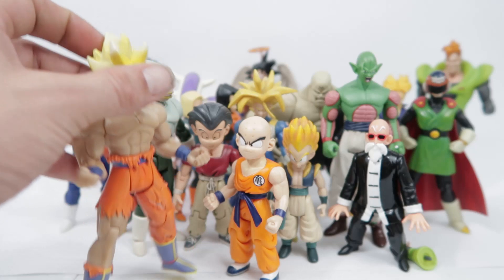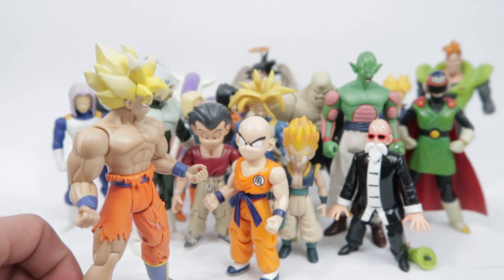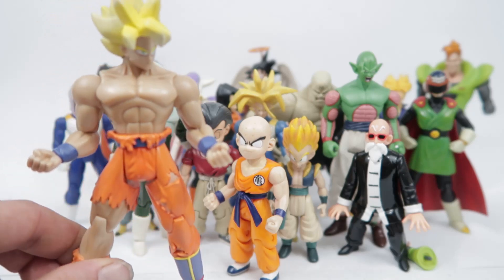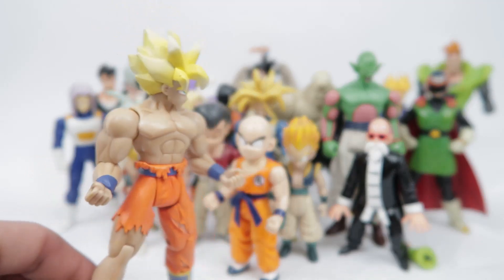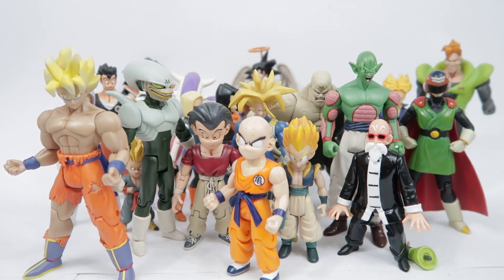We're going to round it off with one of my older personal favourites from when I was collecting these guys intensively. This is the battle-damaged Goku from his fight with Frieza. This guy is one of the rarer figures — I don't think anything else we've looked at in this video is particularly rare. Back in the day he was quite sought after and fetched a pretty good price on eBay. I don't think there are a great deal of people collecting these these days and actively chasing them down, so if you are, you're probably in luck because other people have probably moved on.